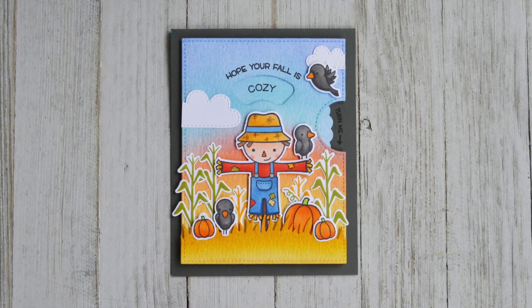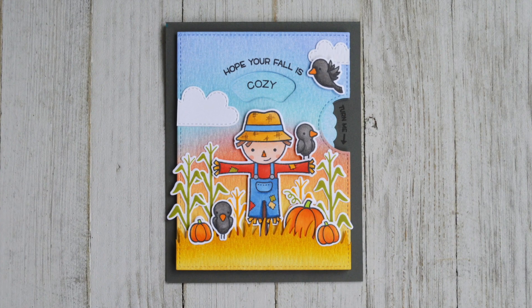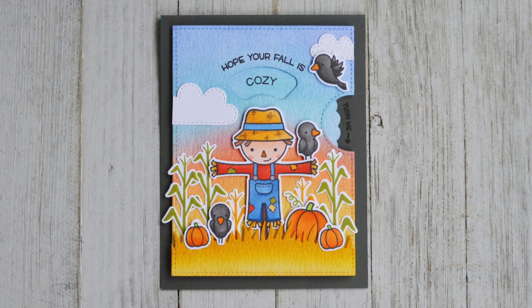Hello, it's Shari here today, and I'm going to be making this Reveal Wheel card using one of my very favorite sets, Happy Harvest.